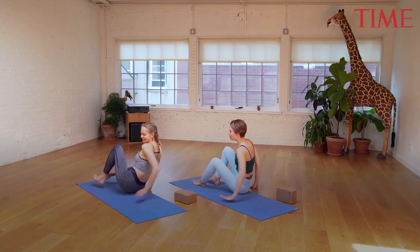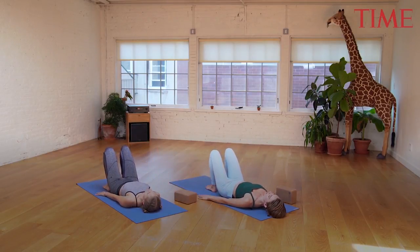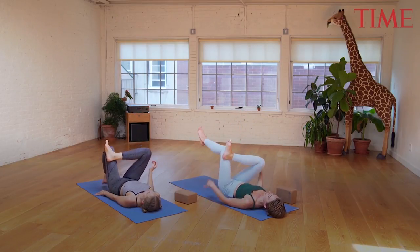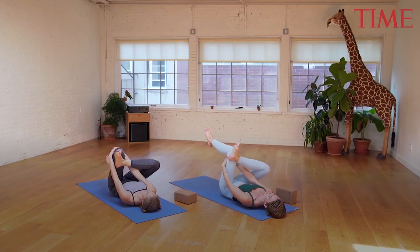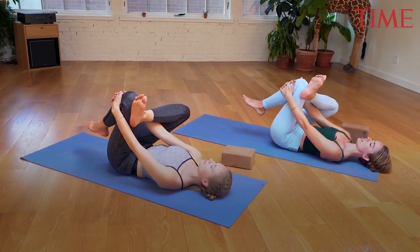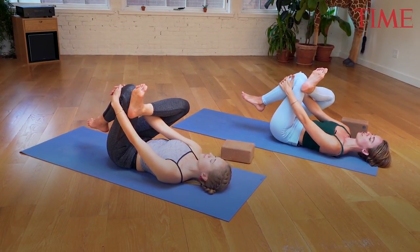We're going to start lying on our back, so come to lie down with your knees bent, feet on the floor. Take your right foot, reach it up to the ceiling, turn your toes out, and then hook the right ankle over on top of the left knee. Pull the left knee into the chest — hands can either interlace behind the back of your left thigh, or if available, interlace on the front of the left shin. Flex your right foot, push the right knee gently away from the body.